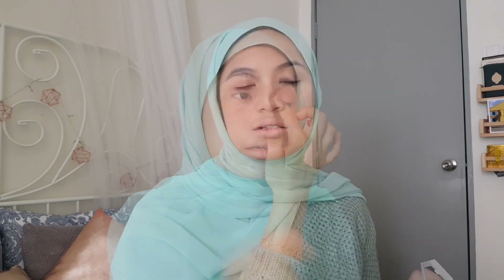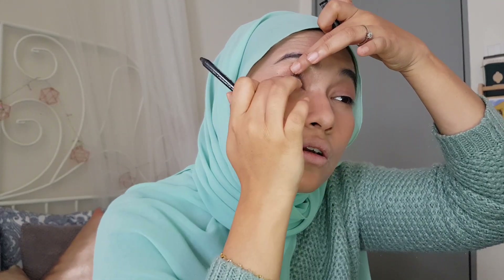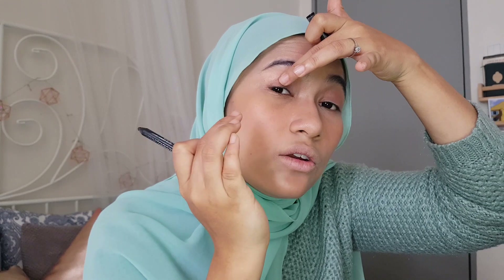The next step is to take your index finger, take a good amount of the highlight in Girl Next Door, and pack that onto the inner corner of the eye. Then take a black or brown eyeliner and line your upper lash line — the upper lash line is right underneath the lash, at the root.